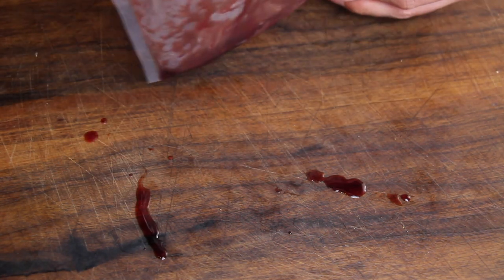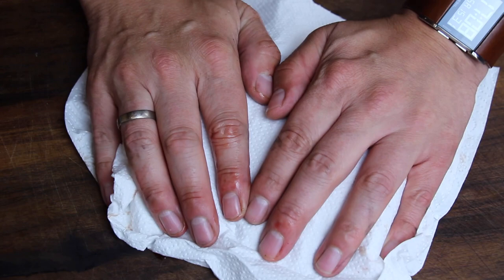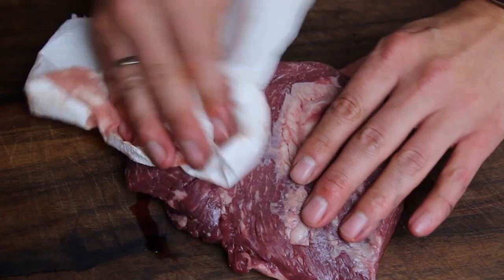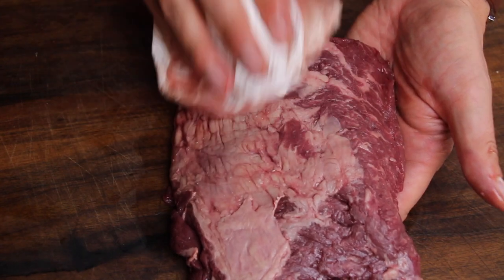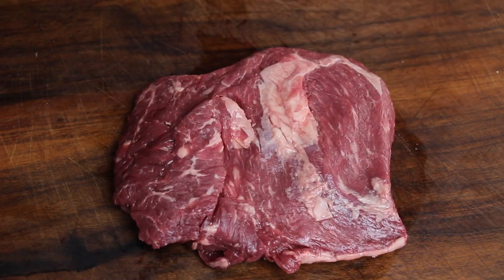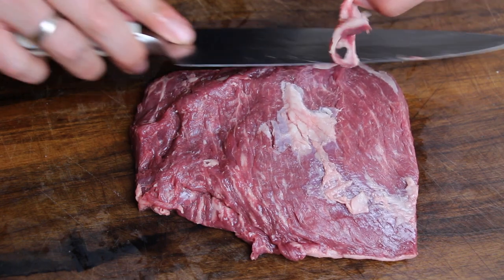If you are not familiar with flap steak, you can check it out — there is a diagram of a cow where you can see exactly where it is located. It's also known as bavette steak and it's kind of similar to flank steak, but it's not the same part. It's close to flank steak, but not 100%.